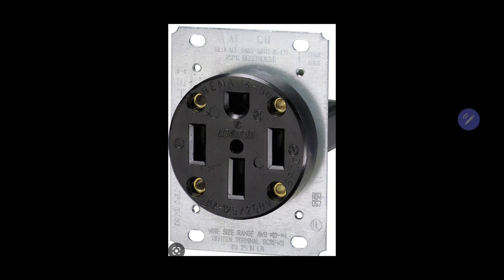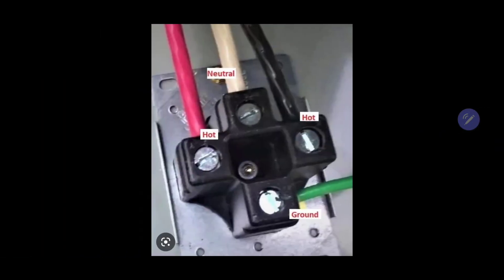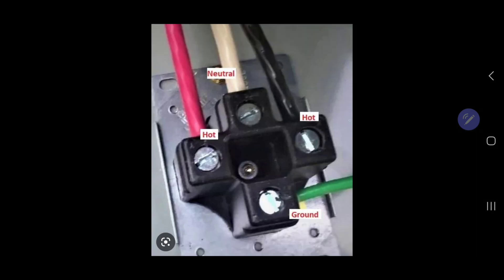Let me show you the back of the outlet. The back of the outlet, as you can see, has two hots — a red and a black — and one neutral. There's your hots, there's your neutral, and your ground. So that terminates fairly easy.